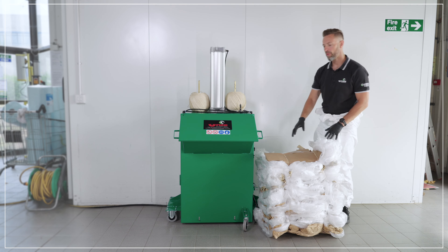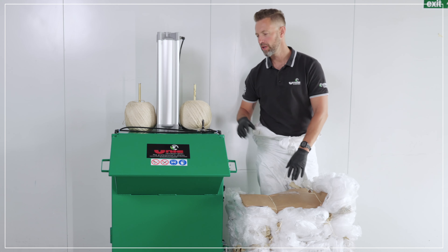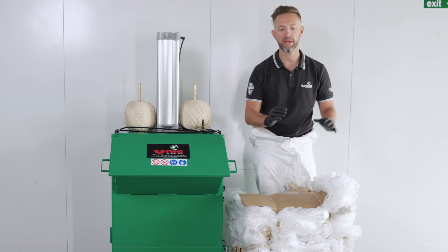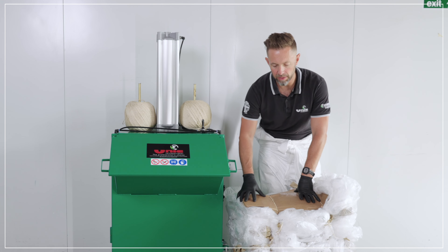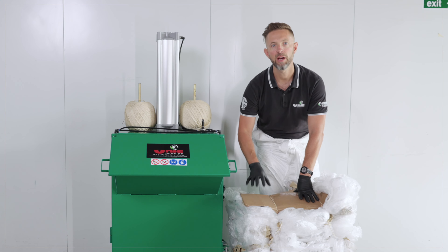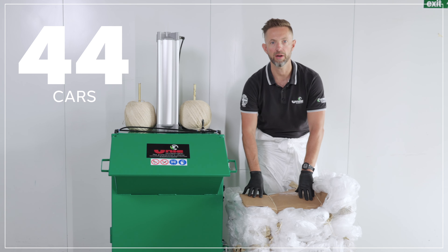With a bale weight of approximately 20 kilos, it's much more manageable for one person to transfer the waste bale from the compactor to the skip where it needs to be disposed of. This 20 kilo bale of masking film and masking paper will approximately compact enough material to cover 44 cars.